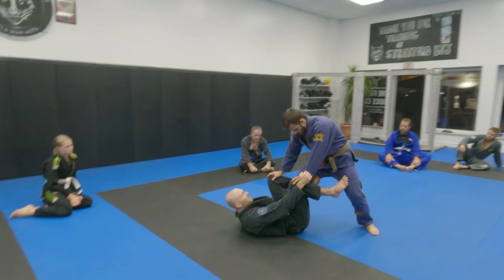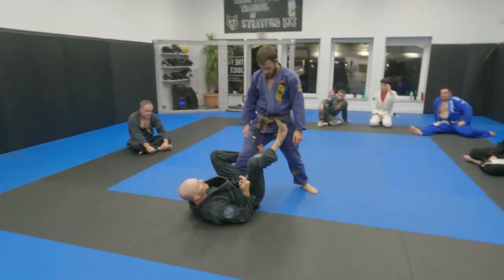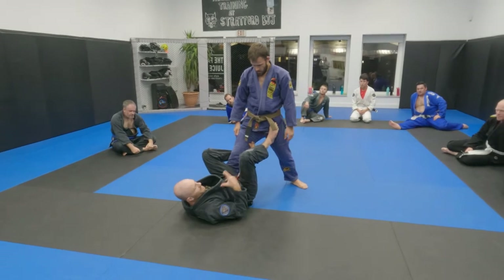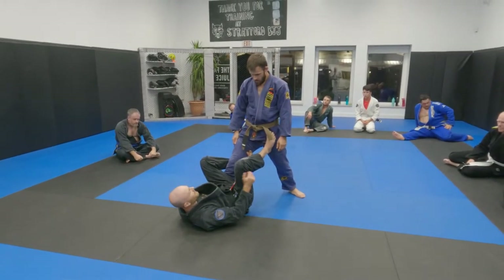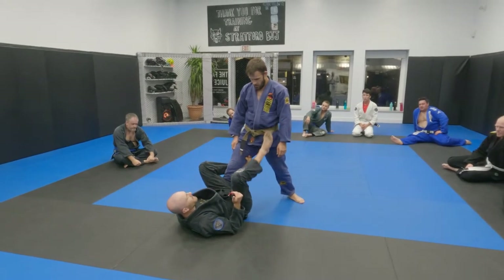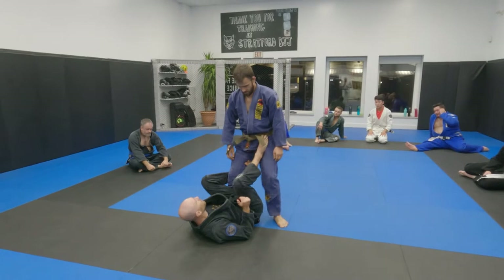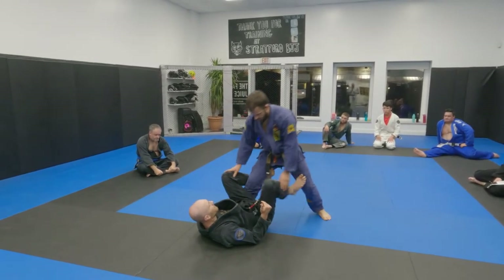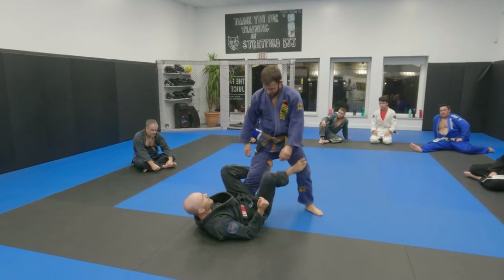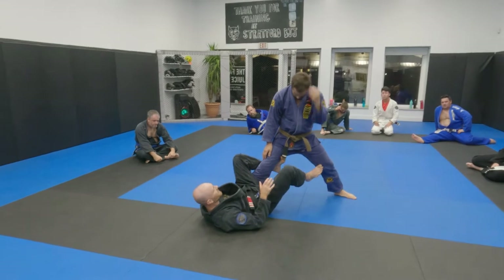One issue that some of the guys in the afternoon were having is when they were working on their sweeps, they were pushing too much at the hip line, and that was stunting their ability to extend the person's leg or block them effectively from stepping. If I'm blocking the hinge point at the hip, his knee line can still step forward. I have a lot of control over where his torso is, but ultimately he can still move his foot. If I'm blocking at the knee, it's a lot easier to actually stop him — I have more leverage to make him step.